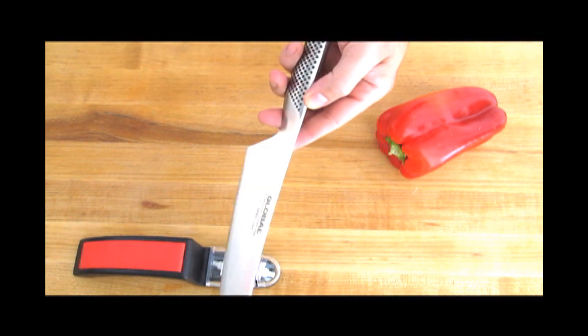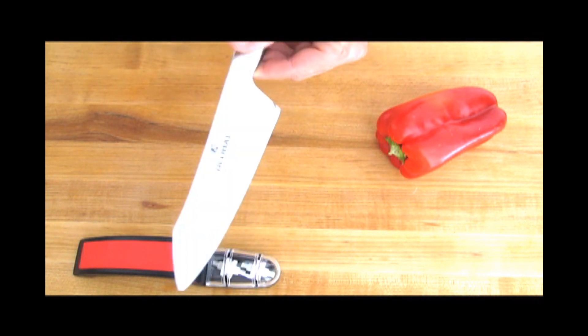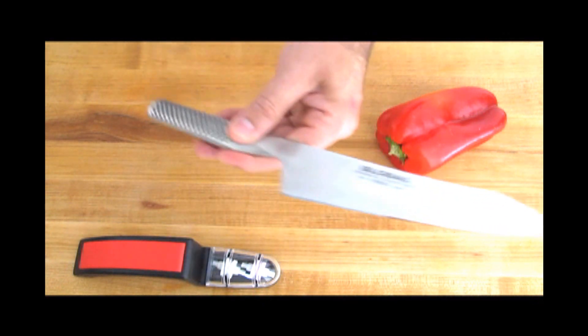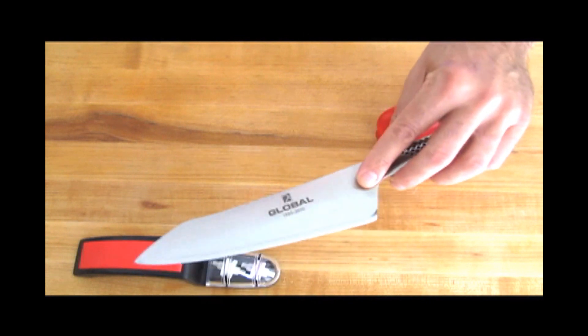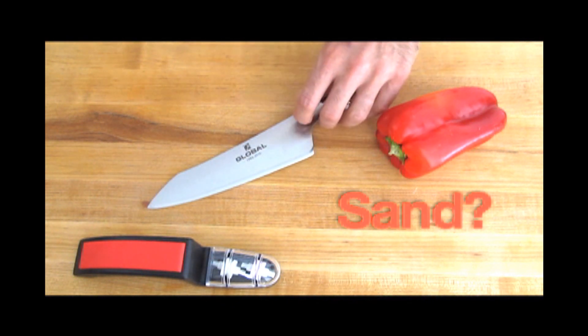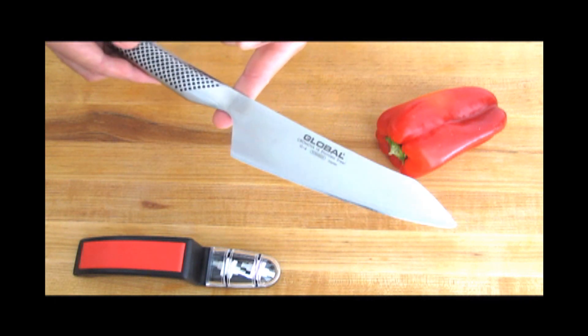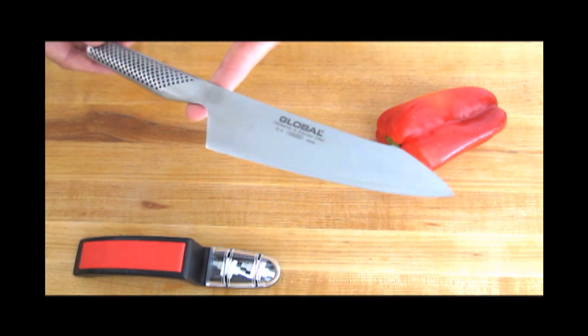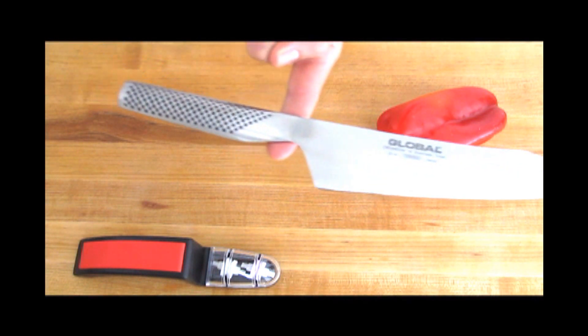I love the fact that the handle is stainless steel — seamless fusion right here, welded together — and it's filled with sand. If you shake it, you can feel the sand. Perfectly balanced. The sand gives it the perfect balance. If you balance it right here, it'll stay right on your finger. Perfectly balanced.